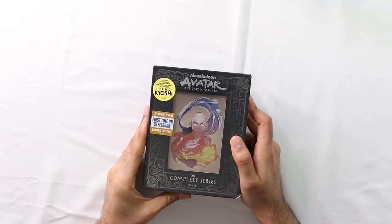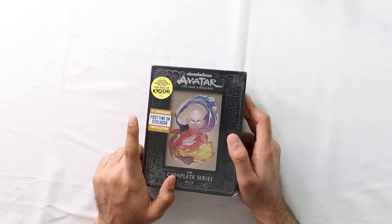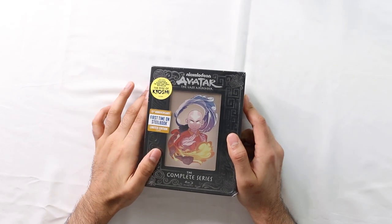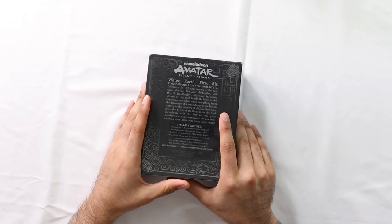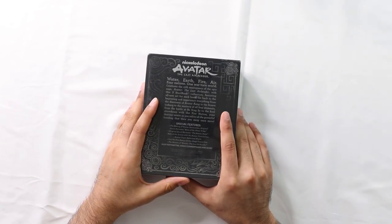Avatar: The Last Airbender Complete Series - it's a 15th anniversary edition Blu-ray. First time on Steelbook, limited edition. It has some exclusives in it. This is a pretty nice set. This show has held up really, really well since it was released back in like 2005. It's just held up really well.